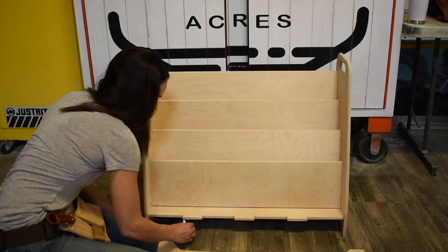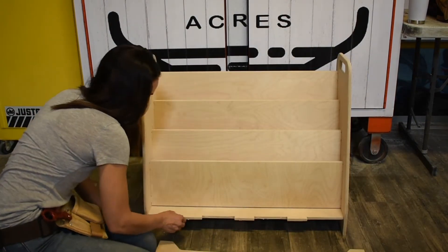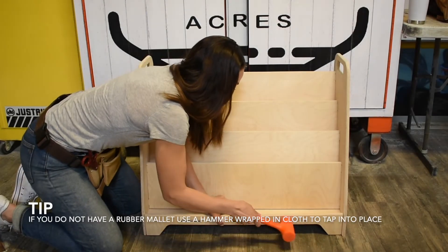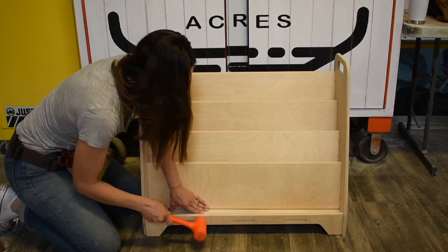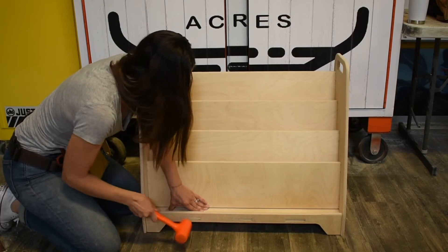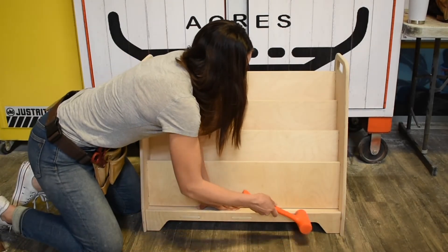Install the front shelf lip by using glue to secure in place. It's recommended to use a rubber mallet to install the kick plate. However, if you do not have one, feel free to take a hammer wrapped in cloth to tap the piece into place.